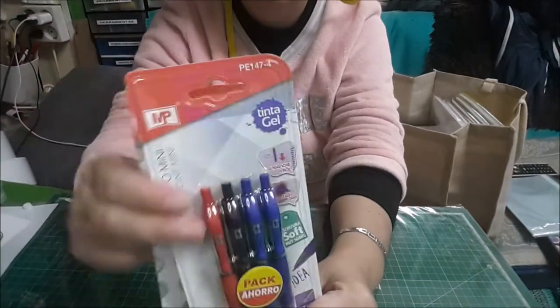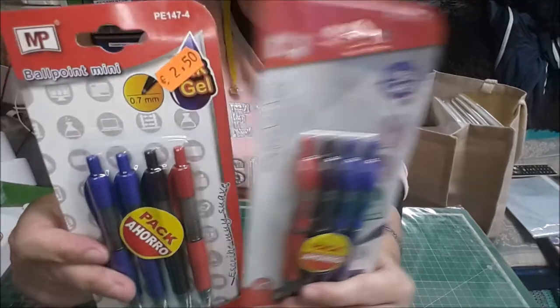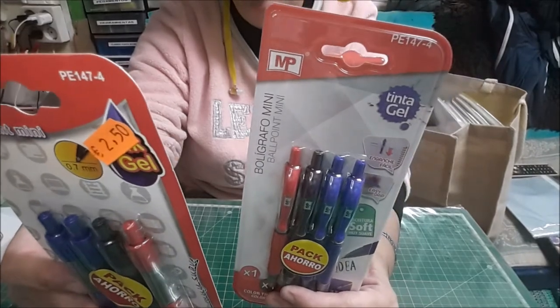Unos bolígrafos de estos del G, que son minis. Estos son para mí, para escribir, que estoy escribiendo los patrones de los amigurumis.